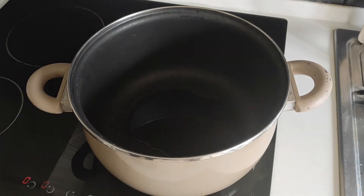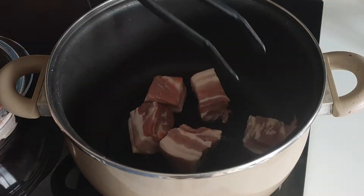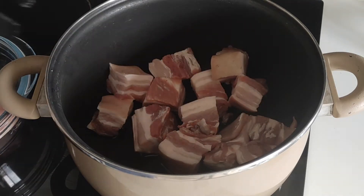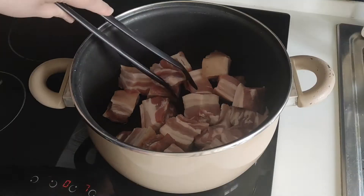Alright, so let's start cooking. In a deep pan, heat the oil on medium-high heat and add the pork cubes. Brown the meat and stir from time to time so that the pork does not stick to the bottom of the pan.